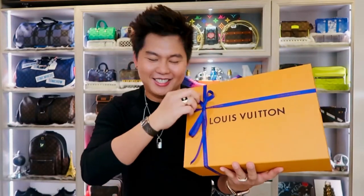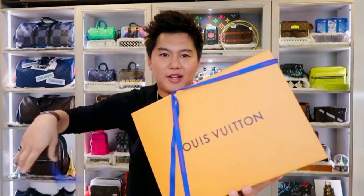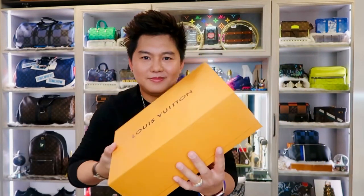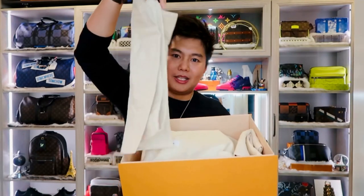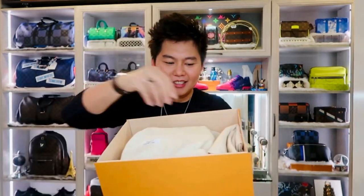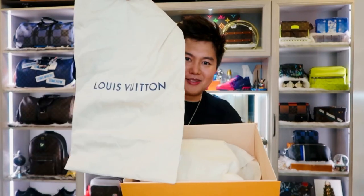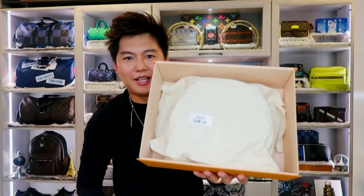I'm super excited! My client advisor put in a shoe dust bag, I think. One dust bag, another dust bag — it's super protected. Here's the bag. I don't know if you can figure out what it is, let's open it.